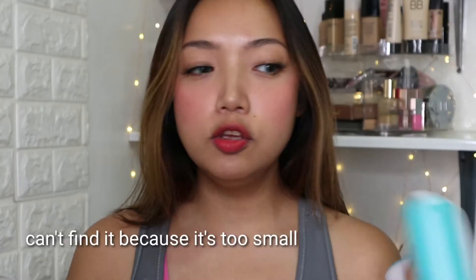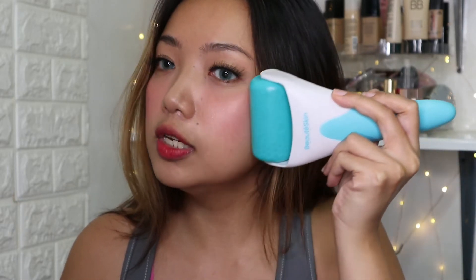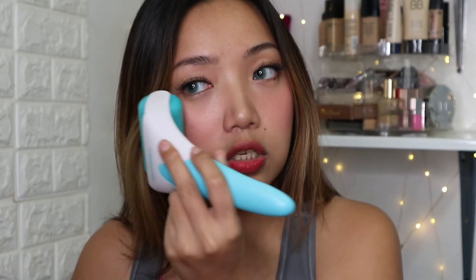I used to use the jade roller, and you can also put that in the freezer. I originally thought the jade roller size was perfect, but now that I have this, I feel like this is the perfect size to use for your face. Because I don't really need to roll it a couple of times — with this one, all you need is just a few swipes and you're good to go. It's just easy. Whoever designed this is genius — it fixed all the problems that other products have.